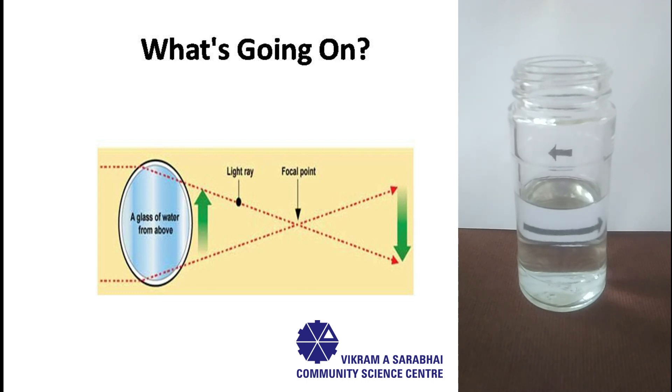The center where the light all comes together is called the focal point. Beyond the focal point, the image appears to reverse, because the light rays that were bent past each other mean the light that was on the right side is now on the left, and vice versa — which makes the arrow appear reversed.